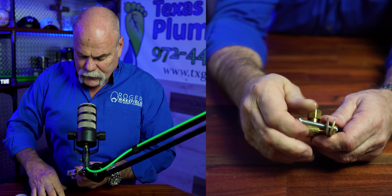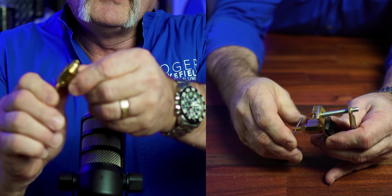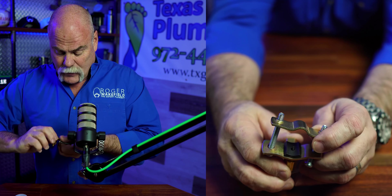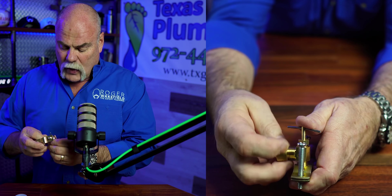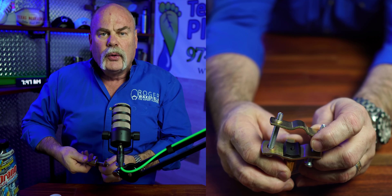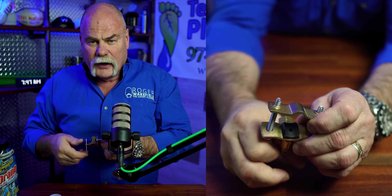Then you take the actual saddle valve — there's a needle right here. If you turn this, see how that needle comes out? That thing's pretty sharp, but it needs to be. When you put it together and get it where it goes, you put the rubber gasket up inside so that when it goes on the pipe, it literally seals off and holds. When you screw this all the way in, that needle comes up inside and makes a hole. Then when you're ready to turn the water on, you pull it back out and now it opens the water flow — which is good. They used to make this to run to an ice maker or something.